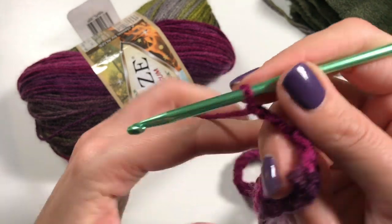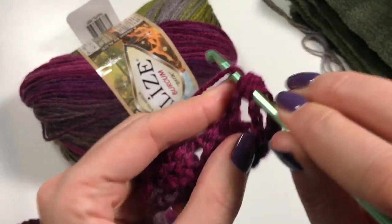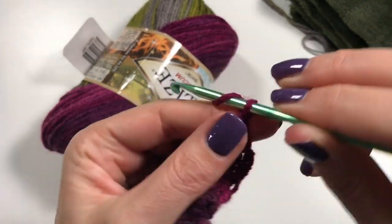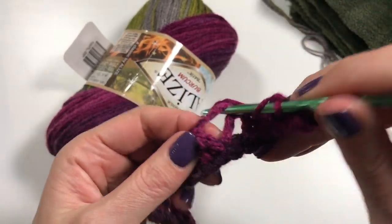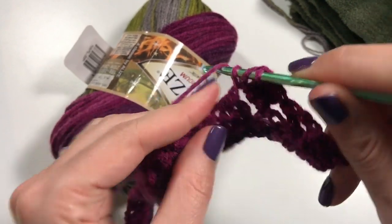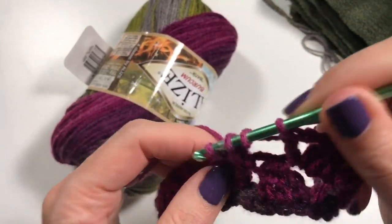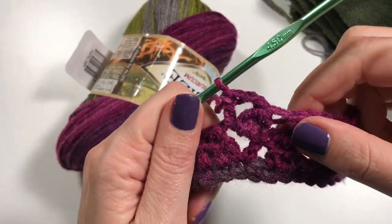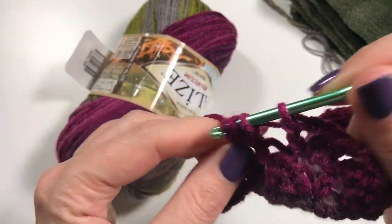Then you're going to chain three and turn. From now on, this is what you do: yarn over into the chain space and do your three double crochets together in there, then chain two and another double crochet into that chain space. That is your pattern repeat — into the next chain space you do your three double crochets together, two chains, and then you finish with your double crochet. You're just going into the chain space, doing three double crochets together, two chains, and a double crochet. That is your stitch repeat.